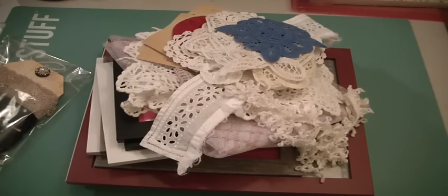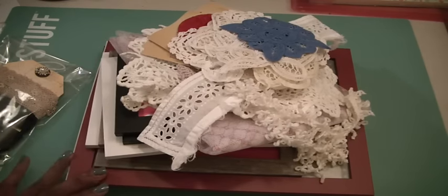Hi Scrappers, it's Muriel here. I wanted to come and show you a project that I've been working on. I told you guys that I was making some wall art for my daughter's apartment when she goes back to school in September.